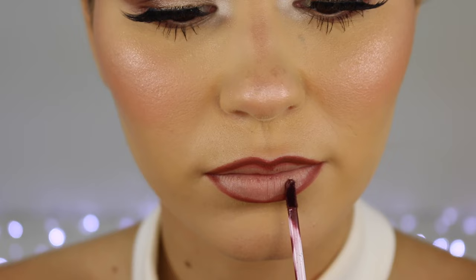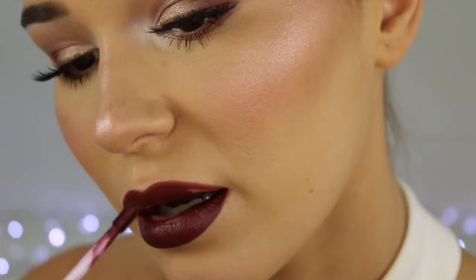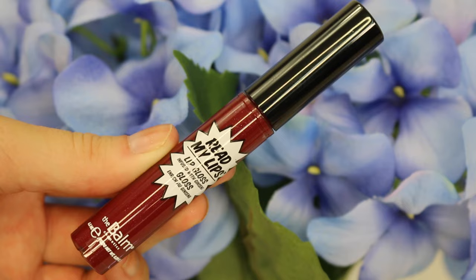Then taking my Ofra Long Lasting Liquid Lipstick in the shade Honolulu, I'm just filling in my lips. It is quite dry compared to normal liquid lipsticks but it's also really comfortable on the lips — it doesn't go crusty or anything, so I really like the formula. And it lasts a really long time which is amazing.